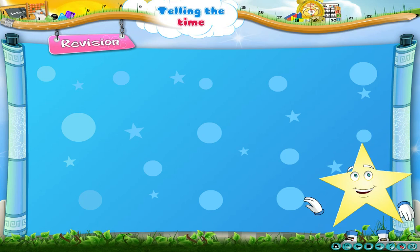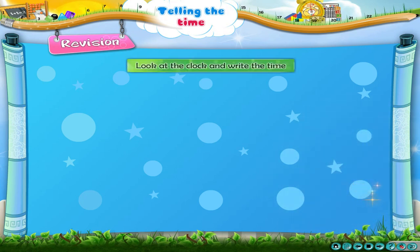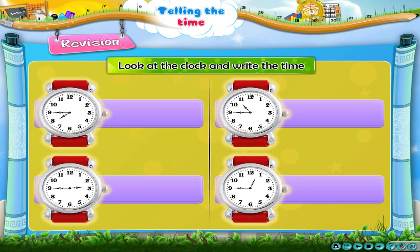Look at the clock now — here again the Minute Hand is on 9, but the Hour Hand is between 11 and 12. So, the time is a quarter to 12. The time on the clock is a quarter to 8. Let us now revise what we have learned. Look at the clock and write the time.